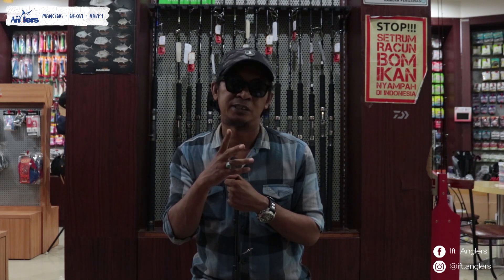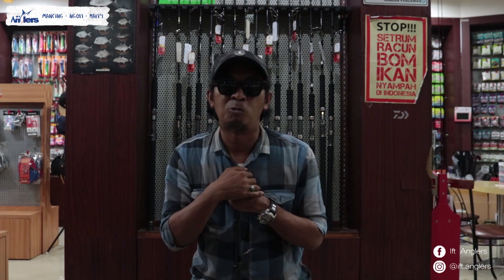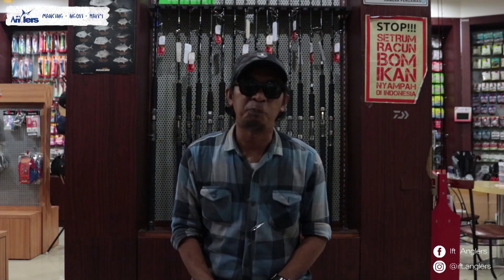Jangan lupa subscribe buat teman-teman yang belum subscribe, karena subscribe itu gratis. Wassalamualaikum dan salam YFT Angler. Mancing. Ngopi.